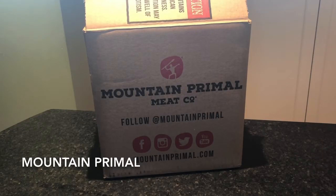Hey everyone, Allison here from Meal Finds. If you are new to our channel, welcome, and if you've been with us before, welcome back.